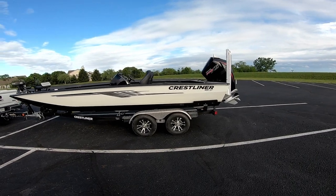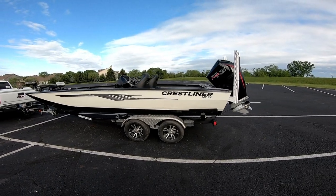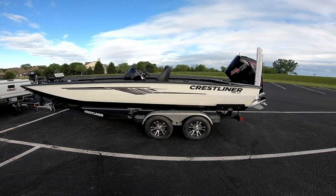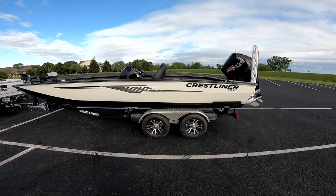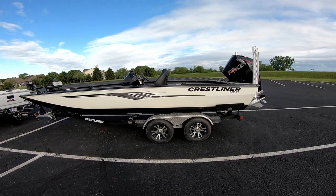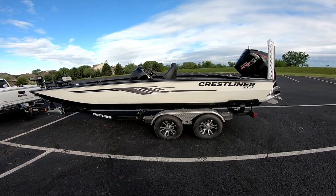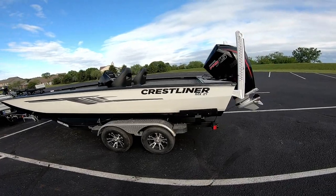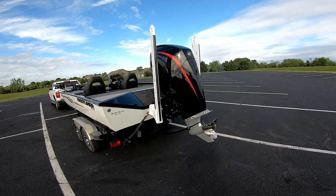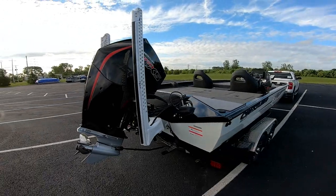Hey everybody, I've got something super exciting to show you guys today — my brand new Crestliner MX-21, 2021 model. Today I'm going to do a walkthrough to show you guys what I like, what I dislike, and just my overall thoughts. I picked this boat about four days ago, got the motor broken in over the past two days, and I'm about to go out on the lake today. It's a pretty chilly Memorial Day Saturday, so let's take a look at this boat and walk through how I've got it set up.